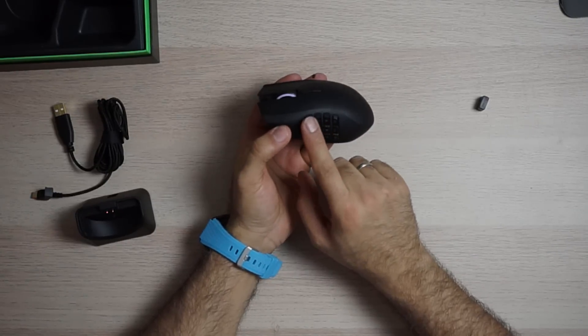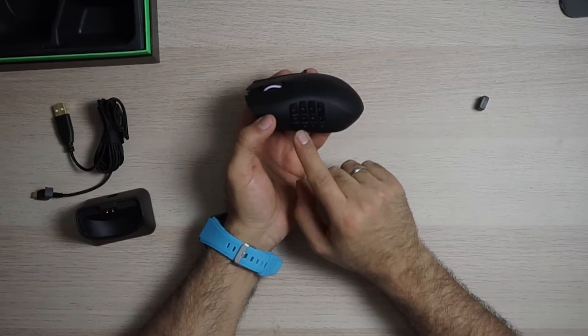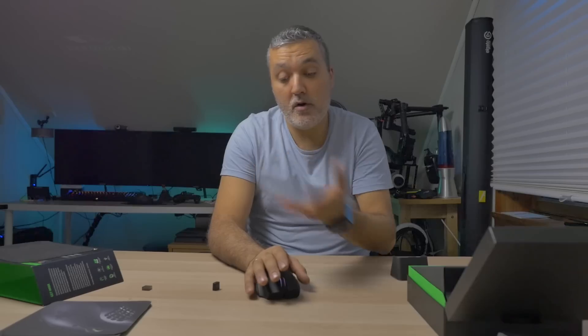They're all mechanical buttons so you can actually feel them, and it's also different between the layers. So buttons 3, 6, 9, and 12 feel different than 2, 5, 8, 11 and 1, 4, 7, 10. So you don't need to look at it all the time — you just feel it and you get used to knowing which layer you're on.